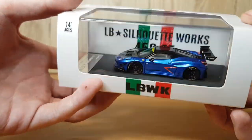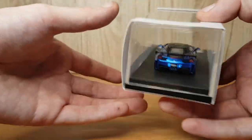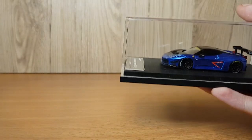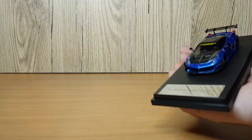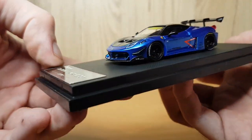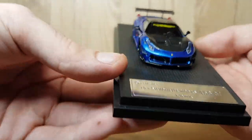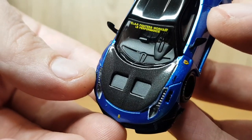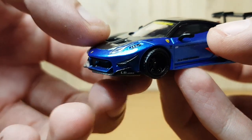That brings us on to the second model of the video, which is this LB Silhouette Works Liberty Walk 458 GT — the Ferrari 458 GT. As you can see it comes in this nice sleeve design; instead of the grey it's got white with the Italian flag, the LB Silhouette Works, the LB WK on the front. The model comes in a nice deep blue with carbon accents. This model isn't numbered, but you can see it says the Liberty Walk Ferrari 458 GT on the front with the Star Model branding. With the model up close, you get to see some of that detail, starting with the carbon bonnet.